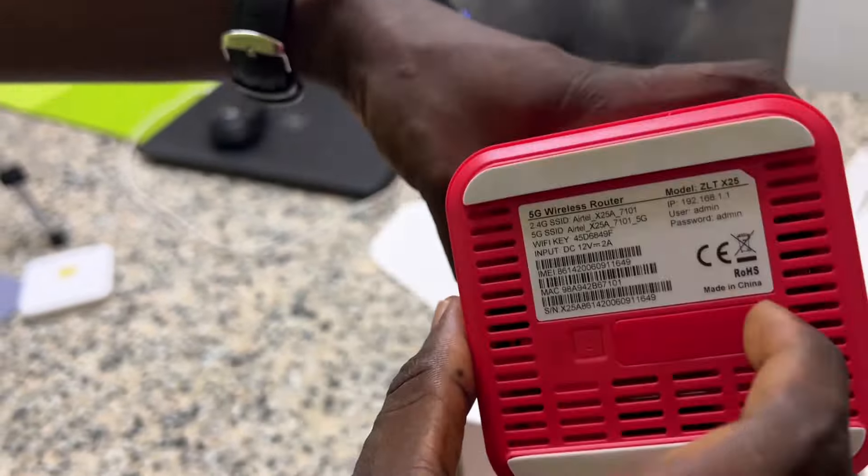Here is the power cord. It has two options for power — you either use the power bank, which comes very handy, or you connect to DC (direct current). To connect, you just put it here and power it on.